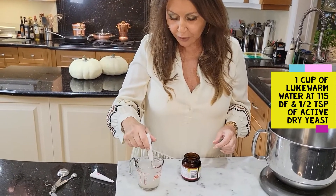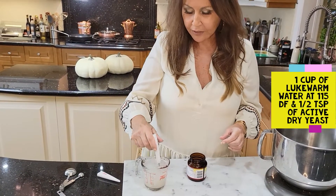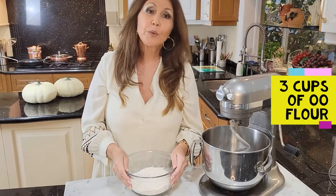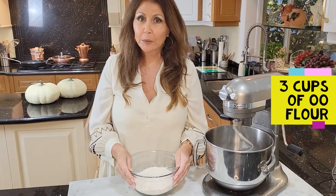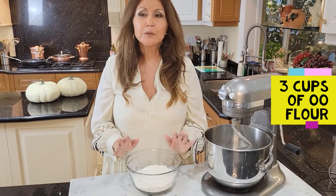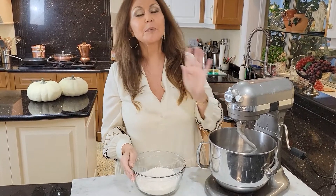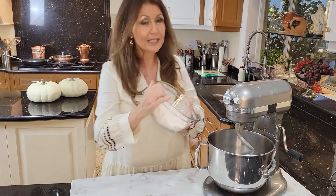I'm just going to give it a little stir and put it aside for 10 minutes. You're going to need 3 cups of 00 flour. You can find 00 flour anywhere now. It does come from Italy and for this pizza recipe, you really do need it. Let's add it.